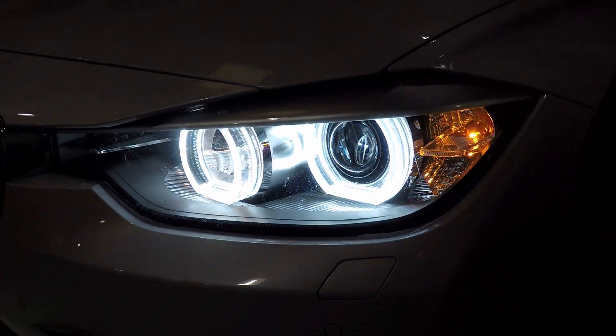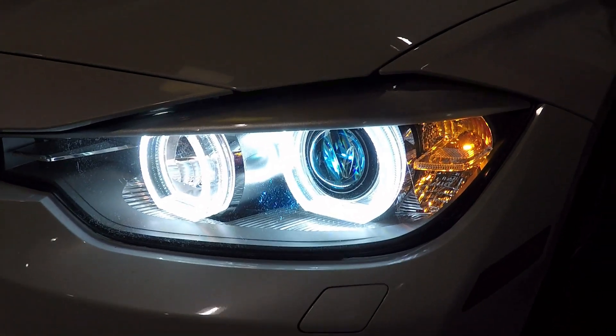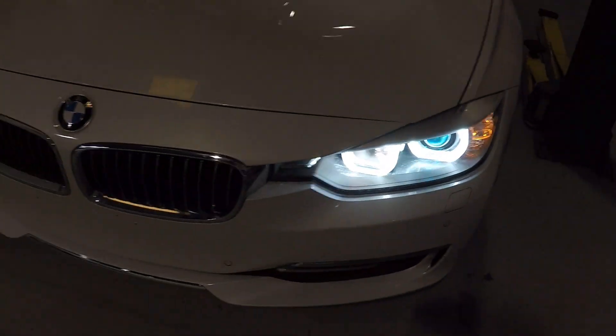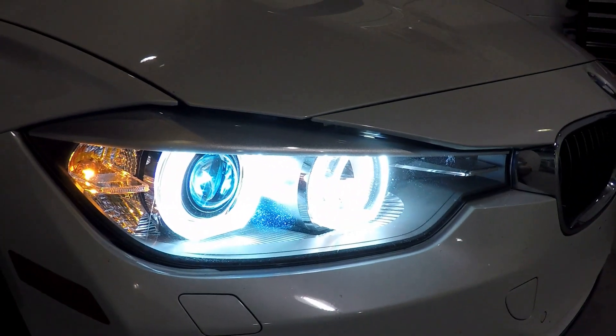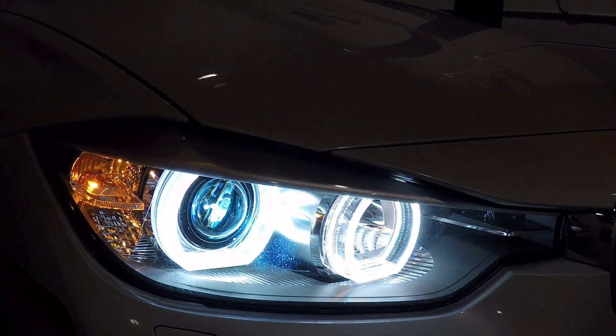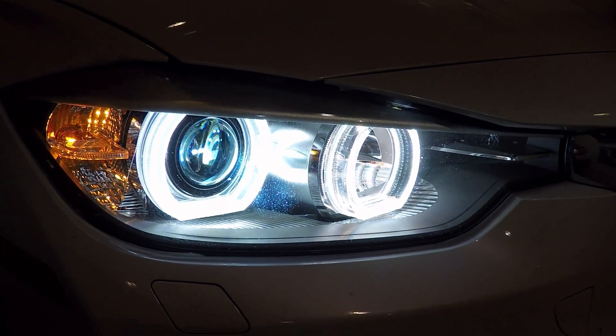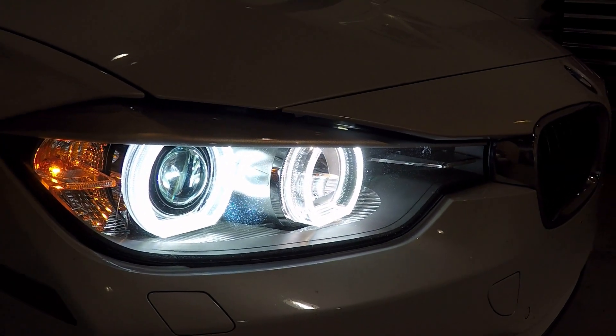You can turn on the headlights. Obviously we did the conversion as already discussed, but they have the Hilux ballasts. We recommend these — they're plug and play on most German cars, and on BMWs they have no problems. So these are direct plug and play for fog lights, headlights, anything you need — we can supply them for you. In this case, they were used for this conversion.